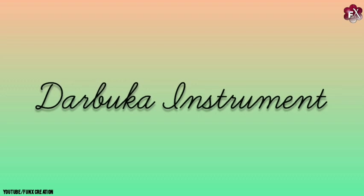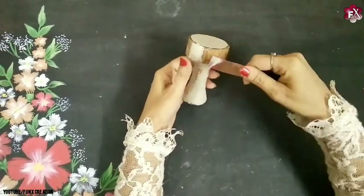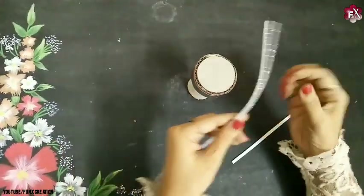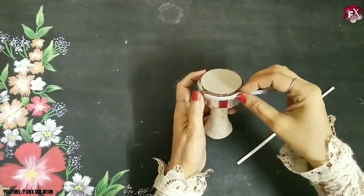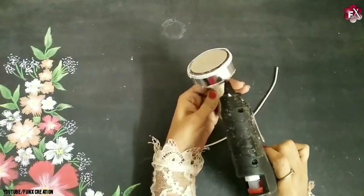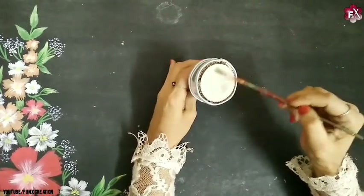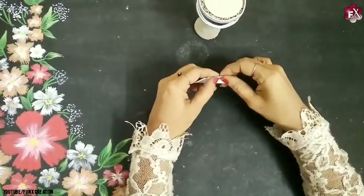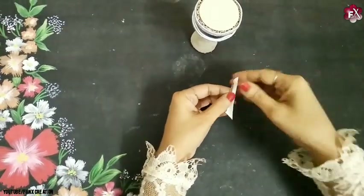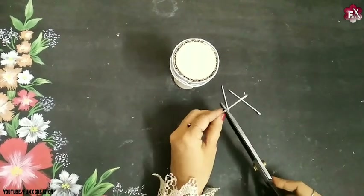Now let's start completing the Darbuka instrument which I've already made — this is also hardened enough now. I've applied paper clay on the areas I wanted. Now I'll take this silver cut paper stripe and cover it halfway through. Then I'll take these glitter foam sheets and attach them on the top part to give a perfect 3D look, and also for the base part on the second side. Now I'll paint the top half with white color. Then I'll take this triangle and fold it into a thin coiling — I've made 3 of them.